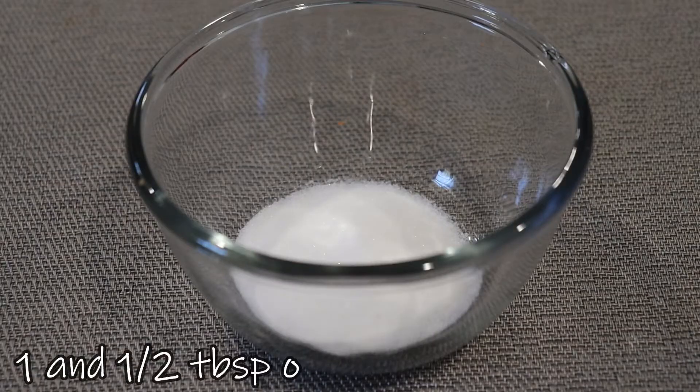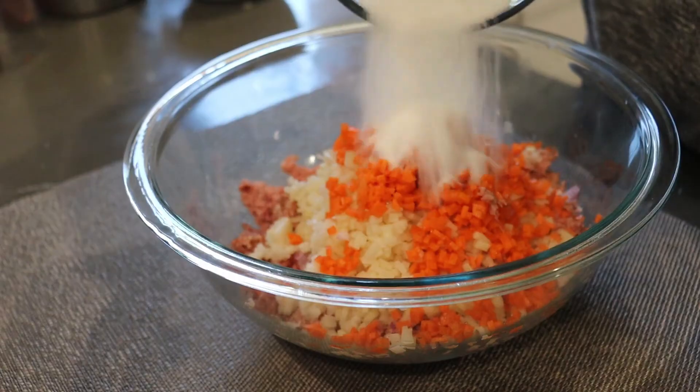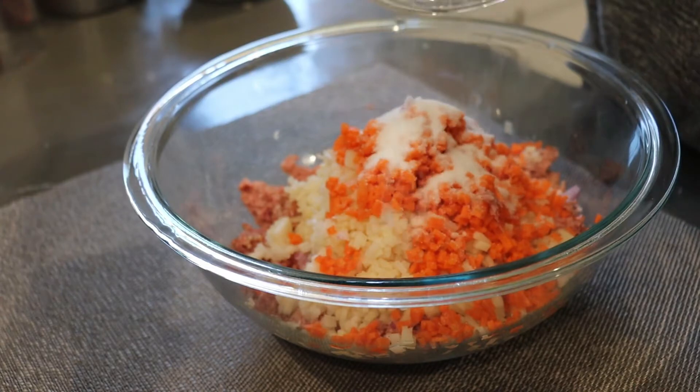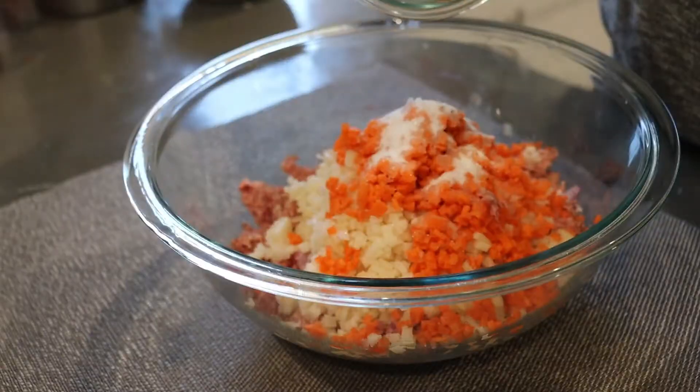We also need one and a half tablespoons of white sugar. Transfer it into our mixture. We also need 1 teaspoon of pepper.